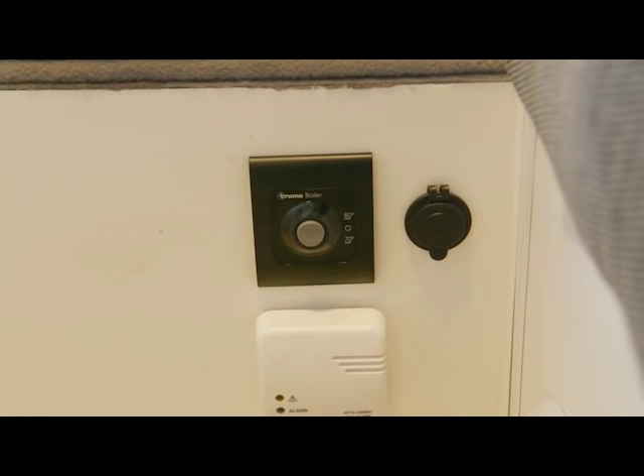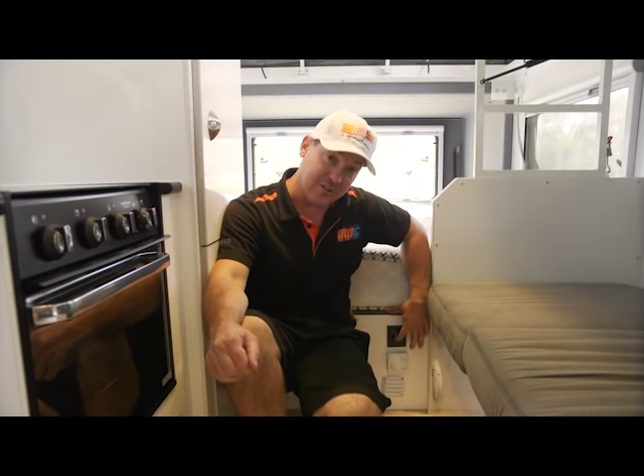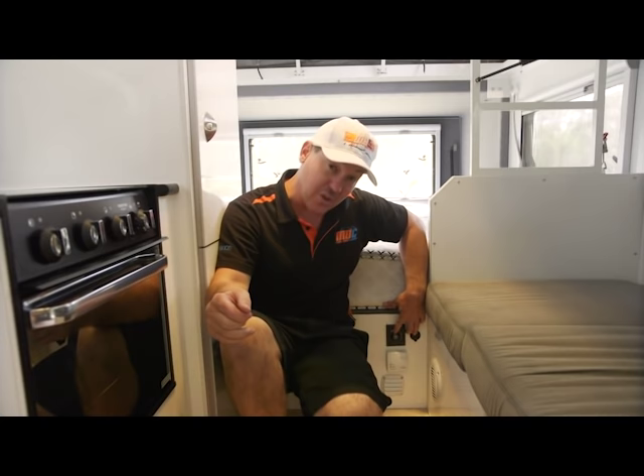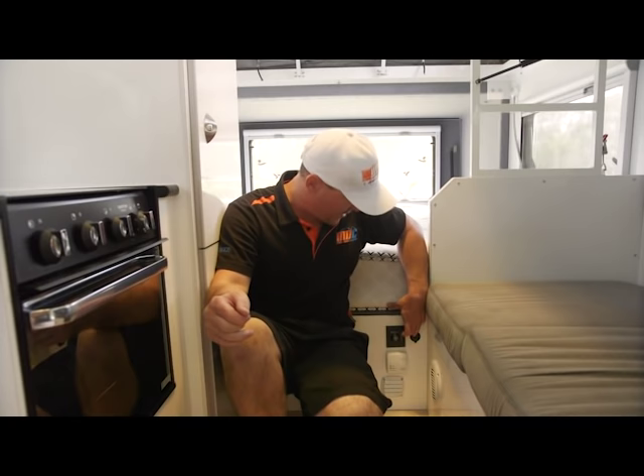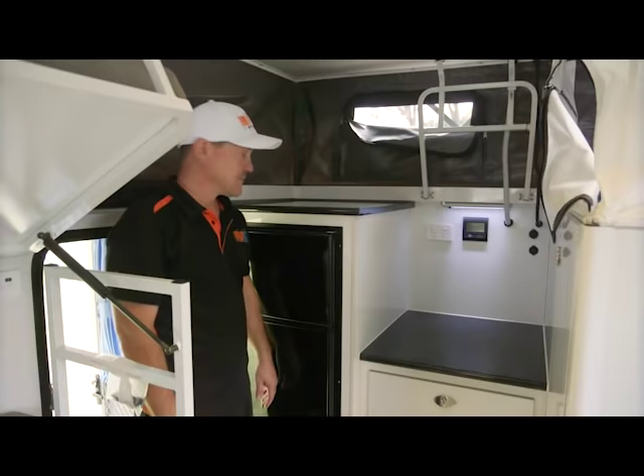In here you've got a gas detector — that's this fella here. But above that, that's the controller for the Truma gas hot water system. If you see on there, the middle one is off, the bottom shows 70 degrees and the top shows 60 degrees. If you turn this on, you can actually hear the piezo starting up in the hot water system. But if a red light comes on at the top, that means it didn't ignite — so you need to turn it to the off position again, select the temperature you want, and you'll hear the piezo go off. If the red light then doesn't come on, that means it's ignited and it's heating up your water.